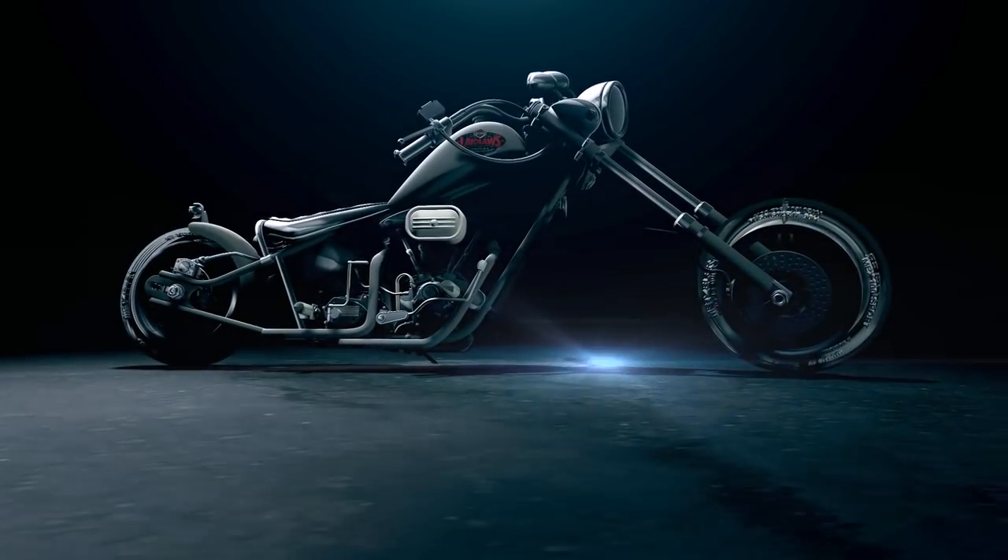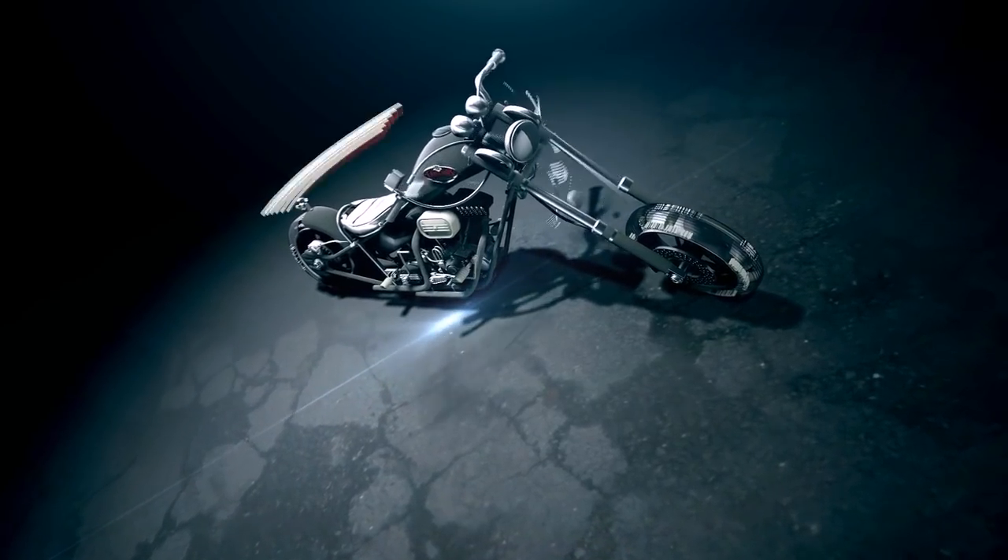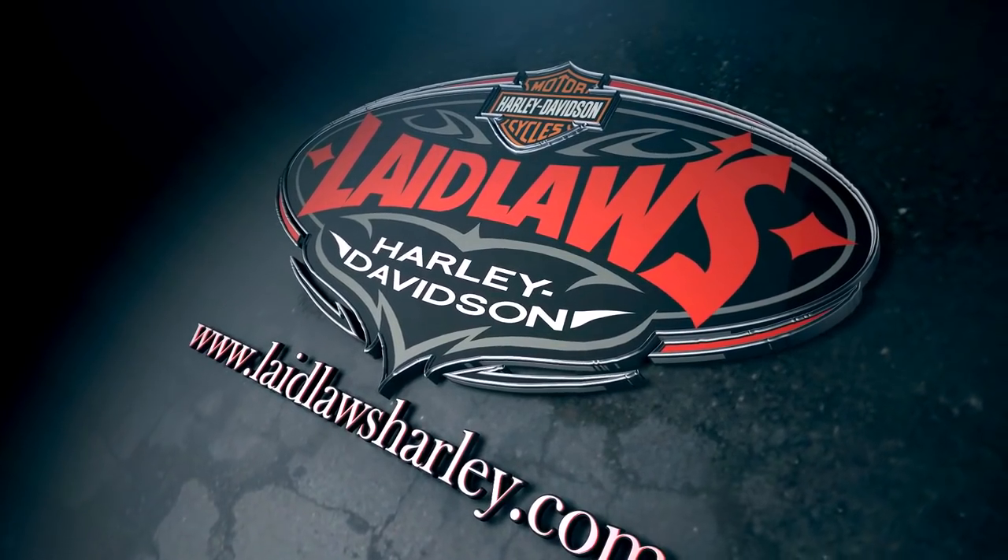What's up guys, Matt Laidlaw here coming to you from Laidlaw's Harley-Davidson, LA area's oldest, largest, and finest Harley-Davidson dealership. We're at the start of a brand new 2018 model year, and I'm really excited about the brand new Softail chassis and all the cosmetic changes to some of the touring bikes and new CVOs.